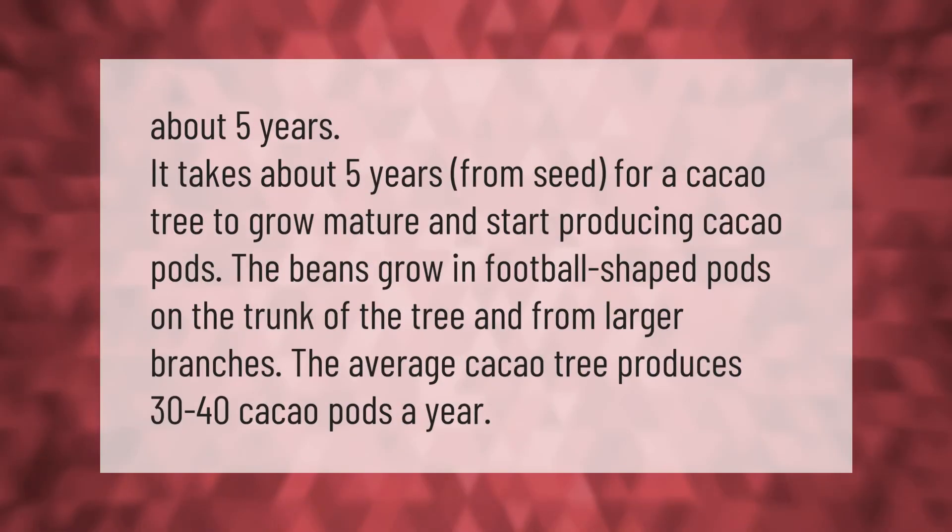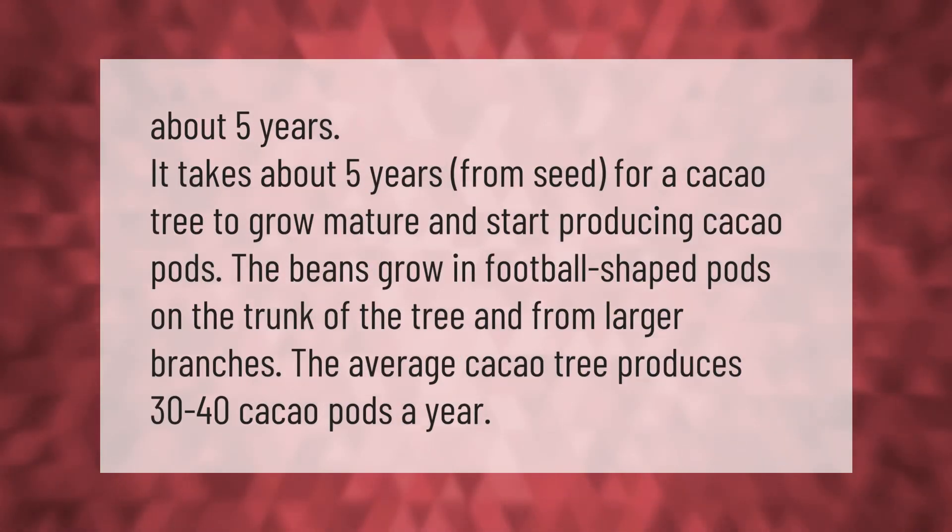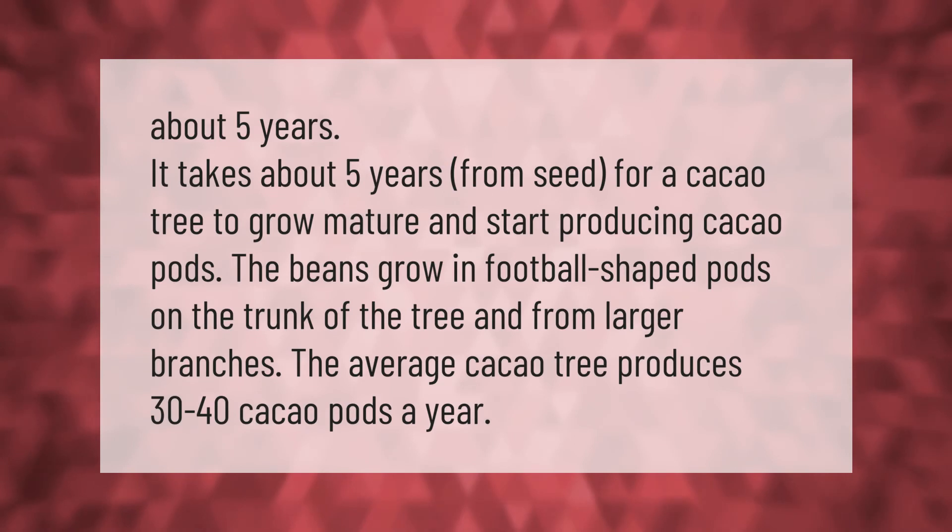It takes about five years from seed for a cacao tree to grow mature and start producing cacao pods. The beans grow in football-shaped pods on the trunk of the tree and from larger branches. The average cacao tree produces 30 to 40 cacao pods a year.